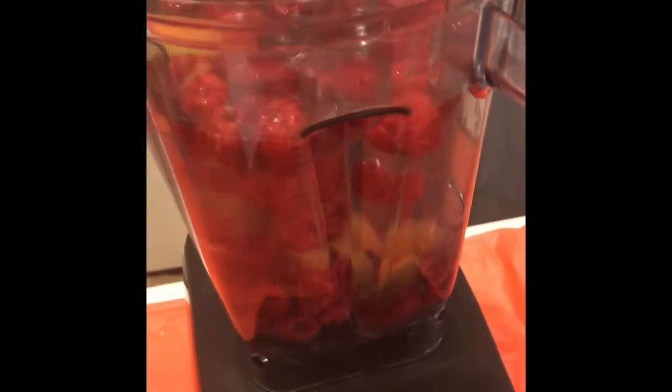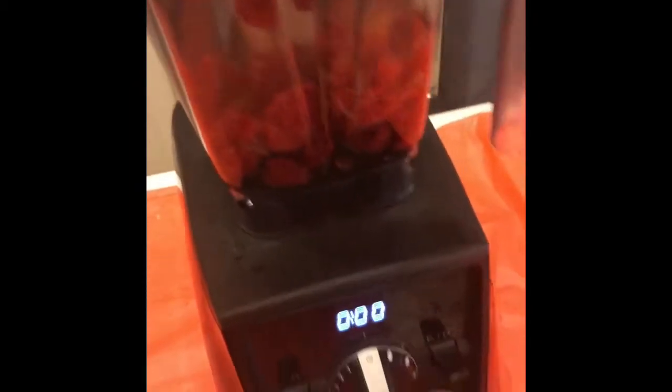You can sweeten it to your taste. I like mine pretty sweet, so it just depends. You can taste it to see if you like it, and if not, add some more. Then we're going to blend this up.